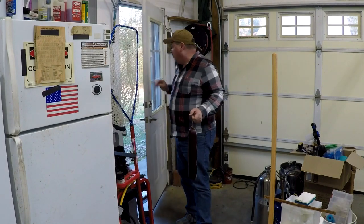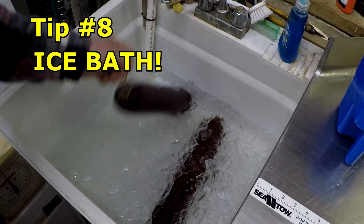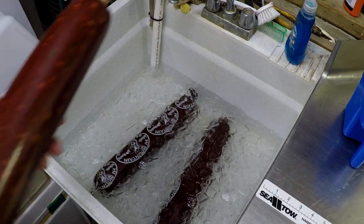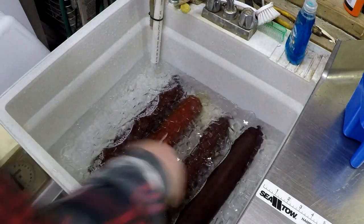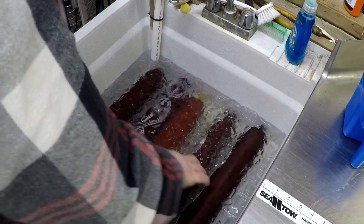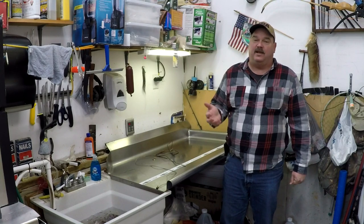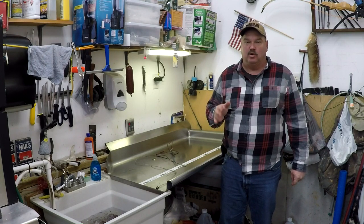Tip eight: get them straight into an ice water bath to stop the cooking process when you pull them off the smoker or out of the oven. As long as that took to cook, it's liable to take a good 45 minutes or so to cool them back down. Leave them in the ice bath until they're completely cool.